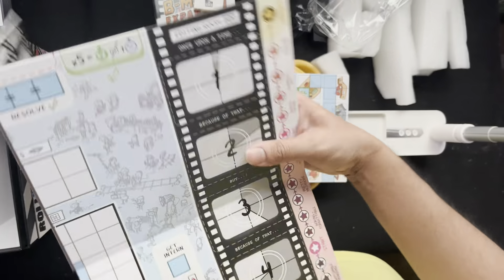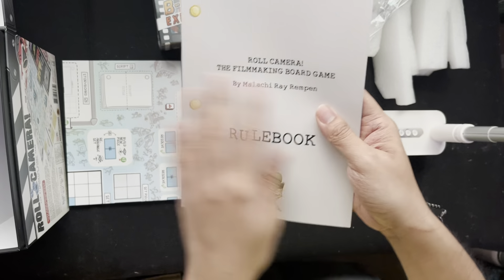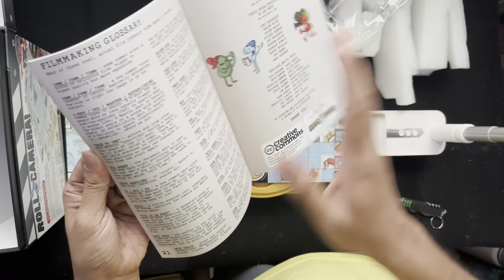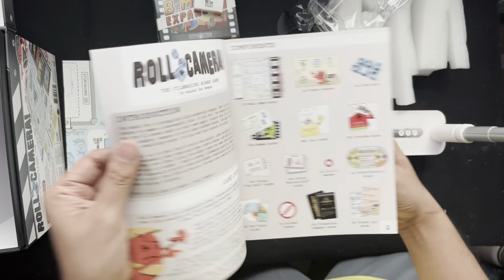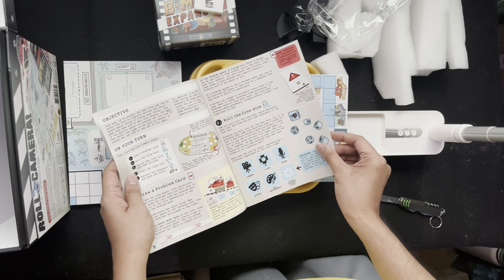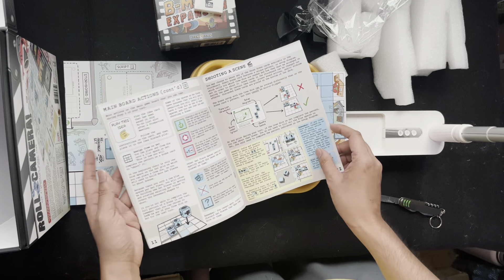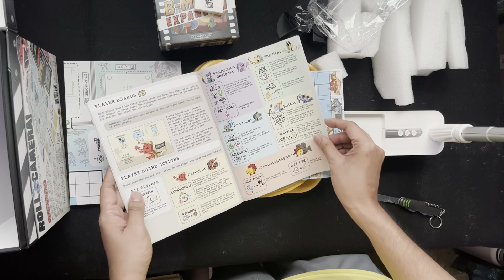This is a co-op game with a fun, unique theme. Let's look at the rulebook. I love the texture — it's like a script. It has 23 pages including a quick reference guide, credits, and a glossary of filmmaking terms. At the back you have four, five-to-six players, and solo rules.